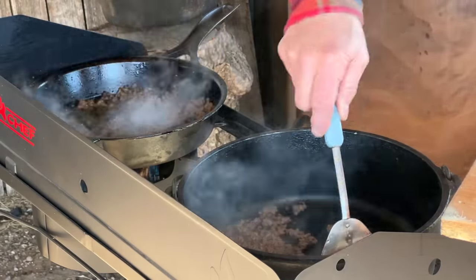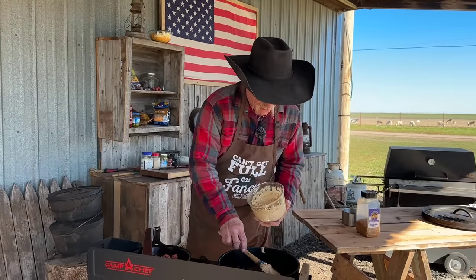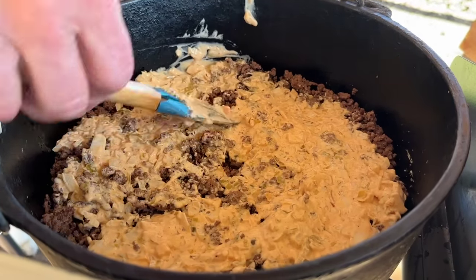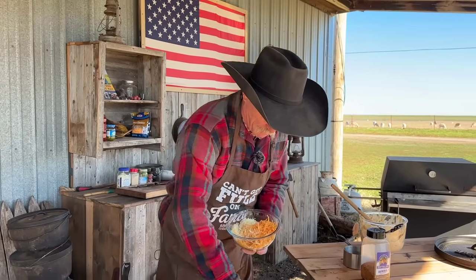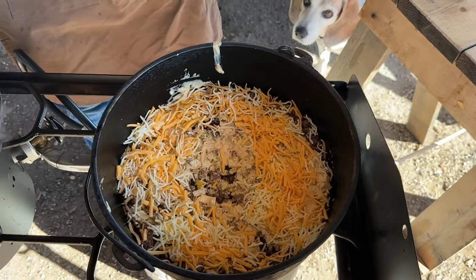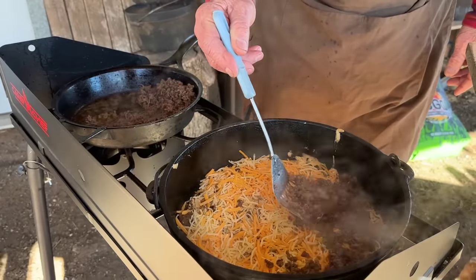Go ahead and place it over in that Dutch oven because this is a layered dish. We're going to put the meat down first. And what comes next? You've got to have it on the Big Mac — that special sauce that we created. We're going to take half of that special sauce and spread it on that meat pretty evenly. And here comes the cheese. Mozzarella and cheddar — about a cup to a cup and a half of each. Get it all layered on there really good. This is layered, so let's layer the rest of that meat, that special sauce, and more cheese on top.